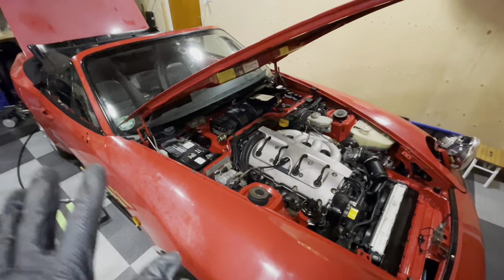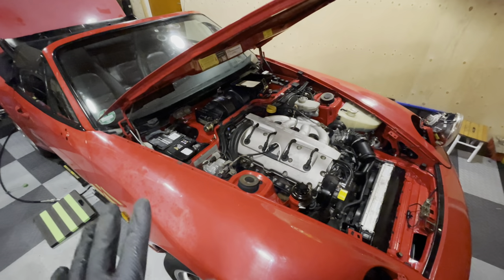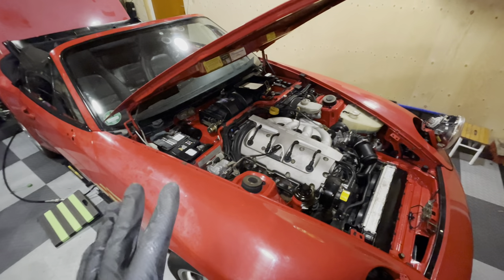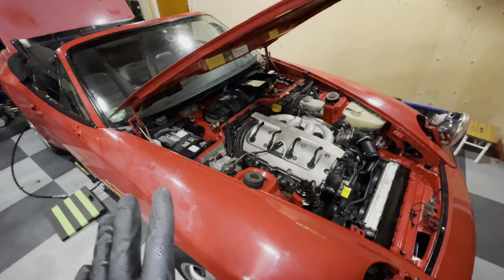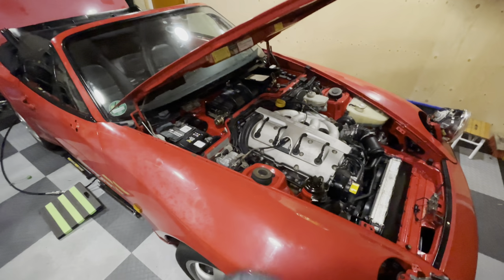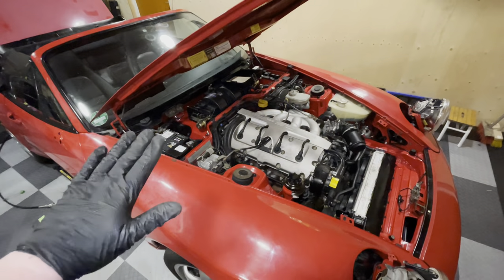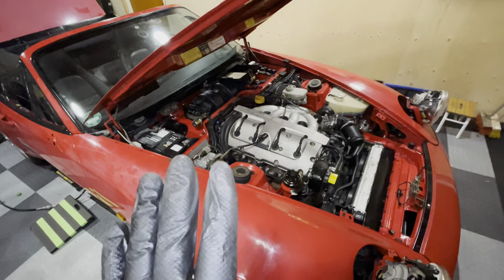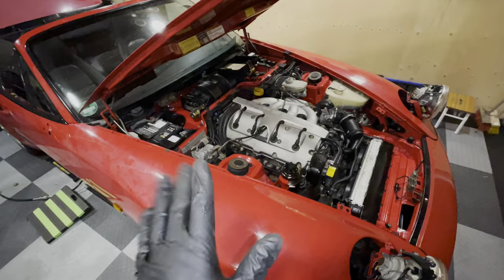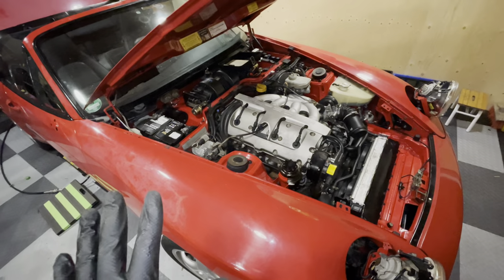A lot of you guys have contacted me saying, 'Hey, this car wasn't in salt water — why do you always refer to salt being in the car?' I guess it's a pronunciation thing. I'm not talking about salt, I'm talking about silt. Silt is the clay substance that stays behind after all the flood water has subsided. So silt, not salt.